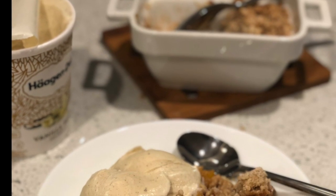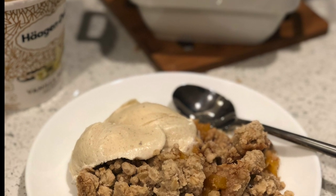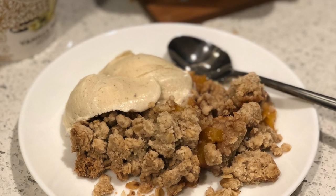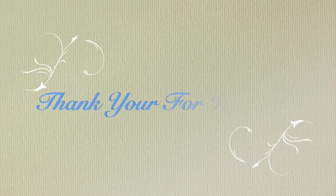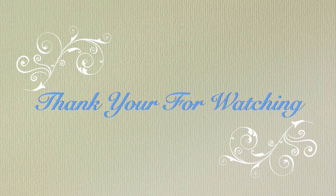And here is this delicious peach crumble. It came together rather quickly. We served this up with some vanilla ice cream. Thanks again for joining me here on Dish It Up. I hope you enjoyed the recipes in this video. And as always, if you liked what you saw, I would really appreciate a thumbs up and subscribe to see more of my videos. Have a great day.